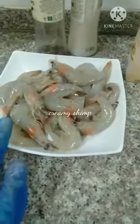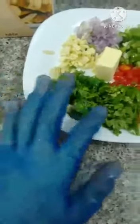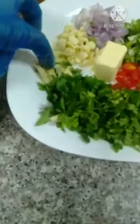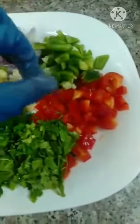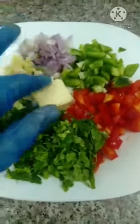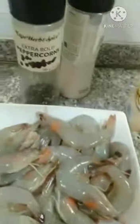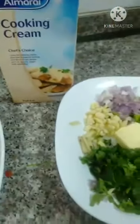Ok guys, let us cook creamy shrimp — half kilo. So we have: crushed garlic, cilantro, lemongrass, garlic, onion, bell pepper green and red, 25 grams butter, black pepper, sea salt, and cooking cream. Let us start.